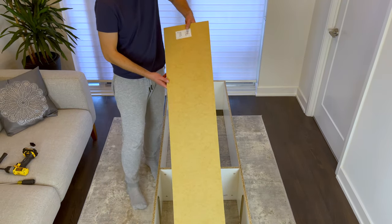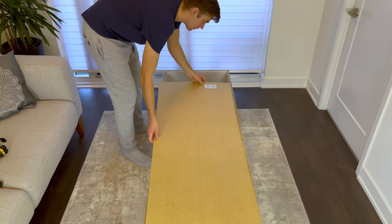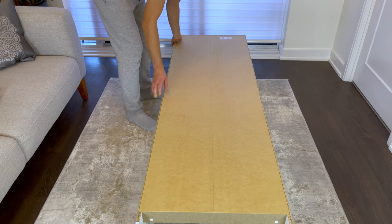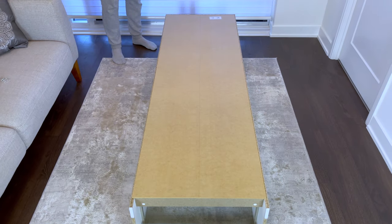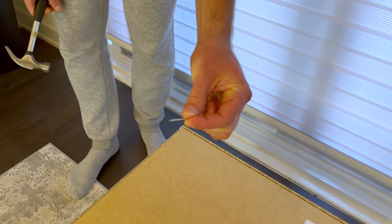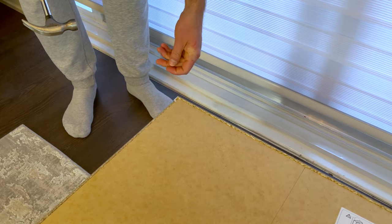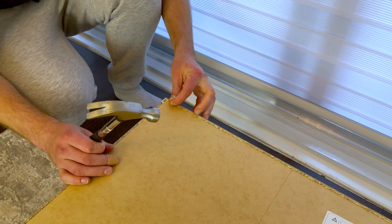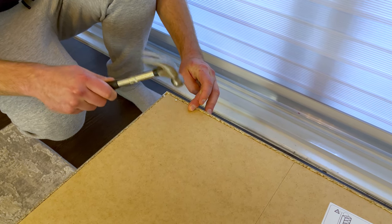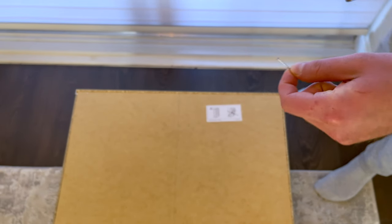Place the backing on like this. Then go to the top left corner with one nail and make sure that the corner is flush on both sides. Then hammer the nail into this spot. Now grab another nail and again make sure the top right corner is flush. Then hammer in the nail into this spot.